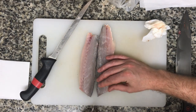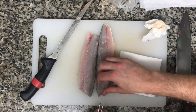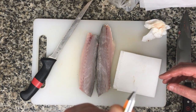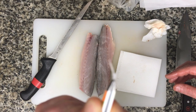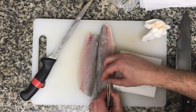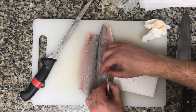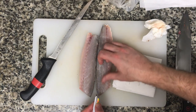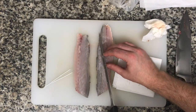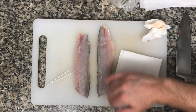Give yourself a little paper towel. All you're doing is feeling for little prickly pin bones and you're going to find them, then nab them with your tweezers. We're going to pan-sear this really hot, so it doesn't have to be perfect. You can feel all these little bones in here as you go through it. Let's see if we've got a little more cleanup — a little more ribby. It's fantastic.